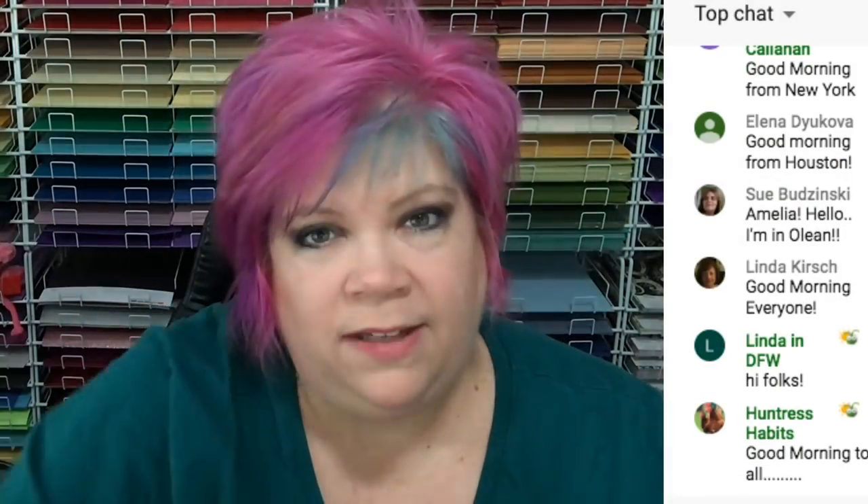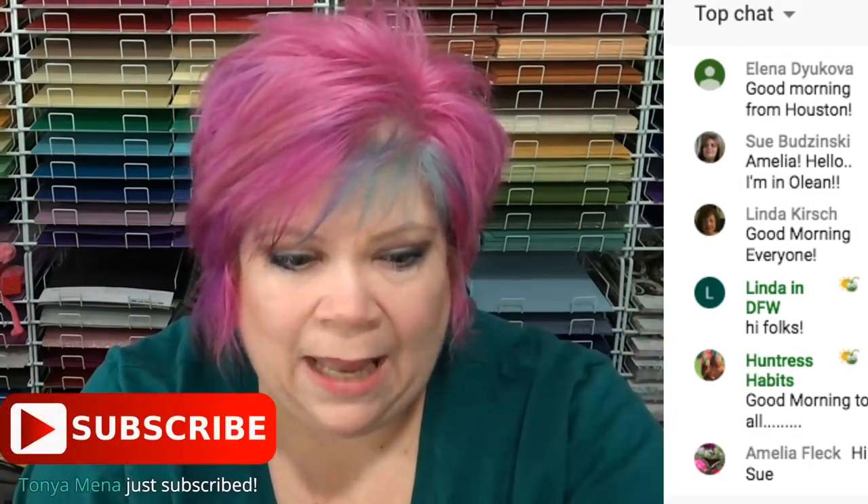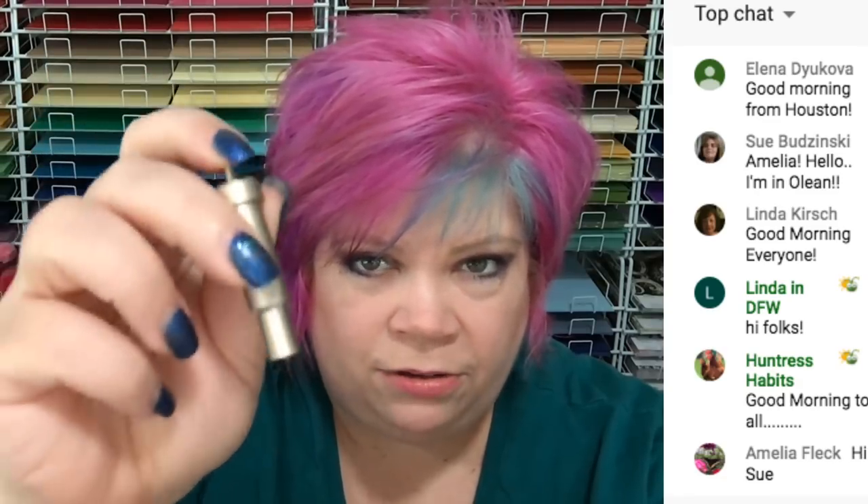If you don't cut fabric, it's okay — you can use it for anything you want. The gold one is the same thing. In my head, the best practice is: this one is for paper, this one is for vinyl. Vinyl does not dull the blade as much as paper, so the paper blade won't last as long. If you want to keep your blades longer, use one for vinyl, one for fabric, and one for paper.